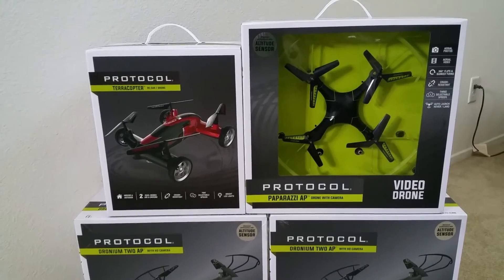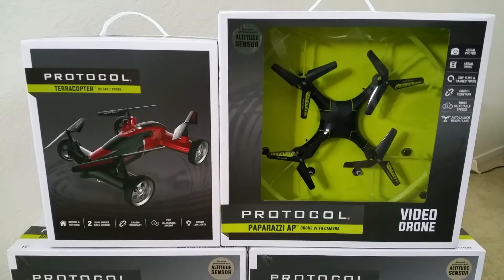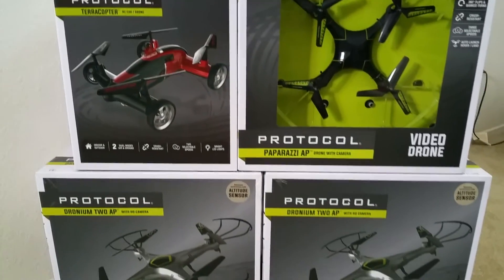Viewers out there, tell me which one you guys want me to unbox. This is just a teaser for you guys.